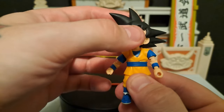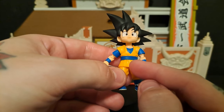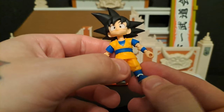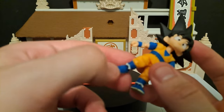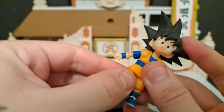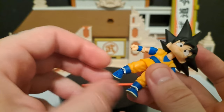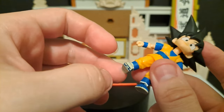You get an ab crunch — not really too much obviously, but you get an extra one which is probably the one you use for action poses and stuff. Looks like a single joint knee. You get a full 360 for the foot peg, and you get the toe articulation.